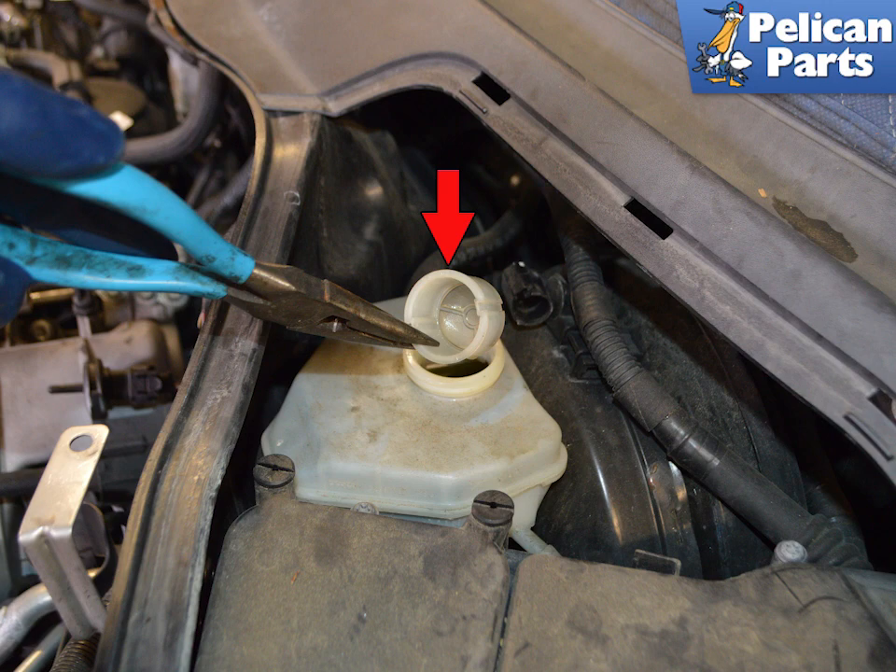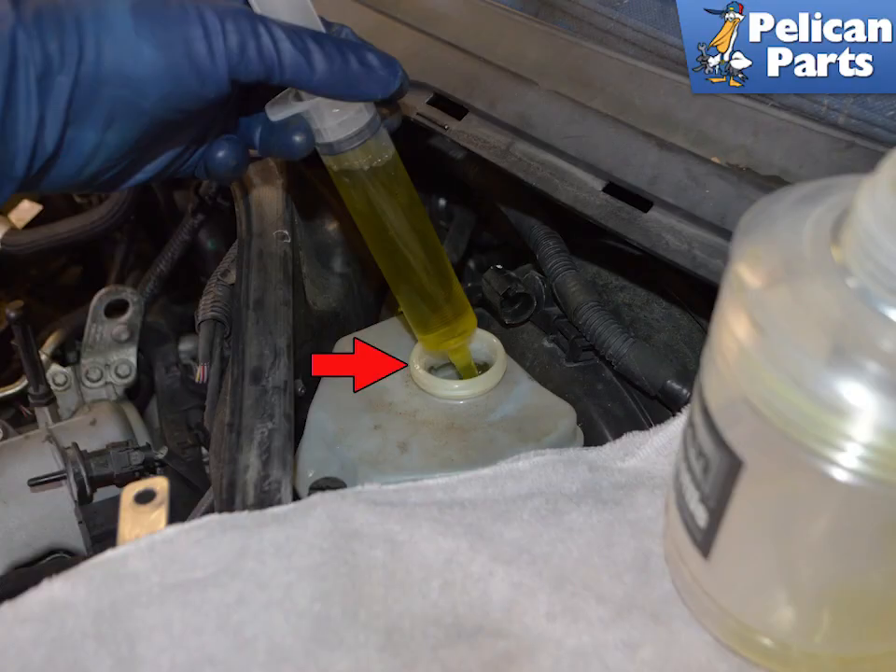The master cylinder is attached to the brake fluid reservoir, which will need to be removed first. Locate the brake fluid reservoir and remove the cap and strainer. Use a fluid pump or syringe and a catch bottle to drain the reservoir. Brake fluid is fatal to your paint — make sure you do not get any on you or your clothes and then contact the paint surface.